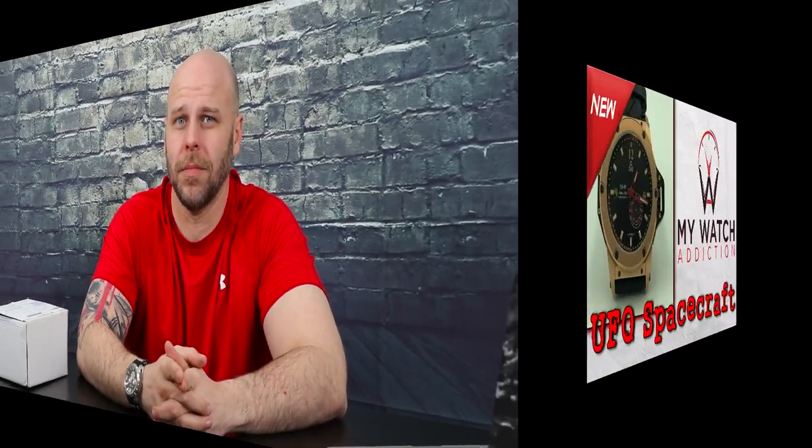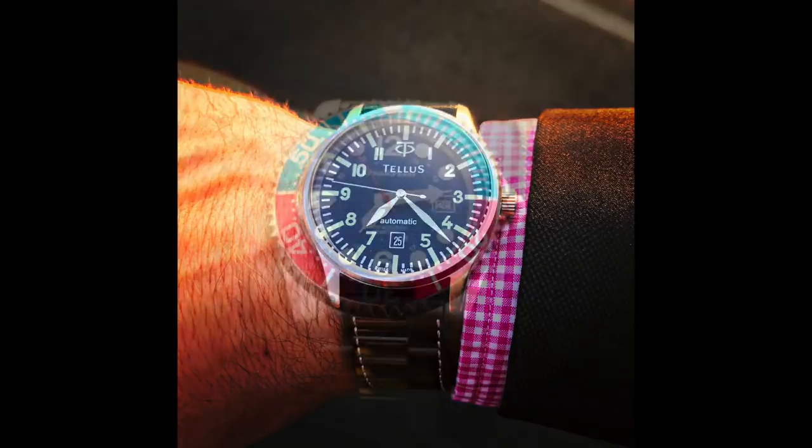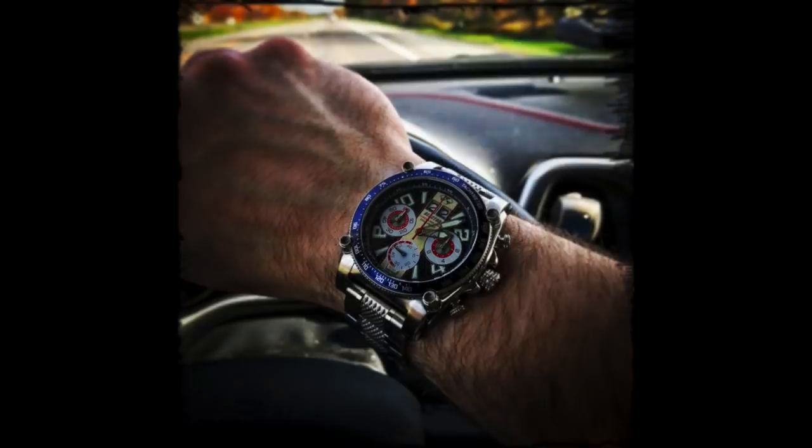What is up guys, this is Andrew with mywatchaddiction.com and today we get to take a sneak peek at a new prototype from SD09 Watches. You may have seen some of my previous videos where I highlighted watches from successful Kickstarter crowdfunding campaigns. Today's going to be a little bit different — today we get to take a sneak peek at a watch that's currently in a crowdfunding campaign from SD09 Watches. I found this watch on Kickstarter, as I constantly go back and forth between Kickstarter and Indiegogo to see what watches are out there.